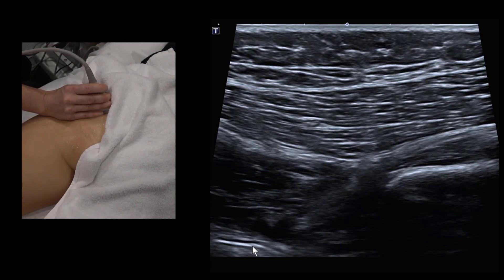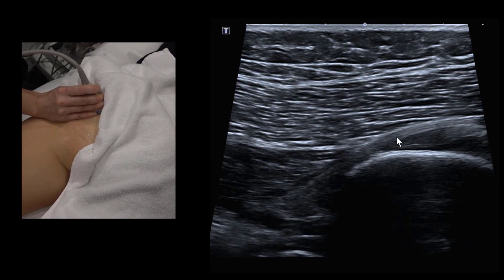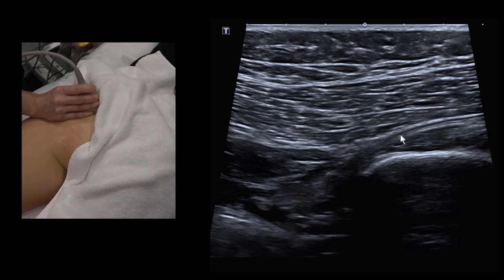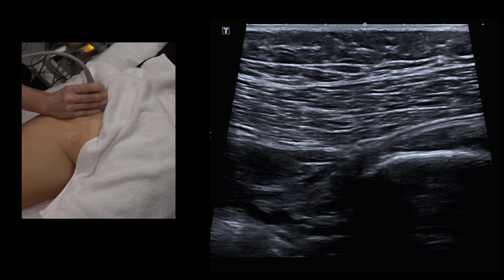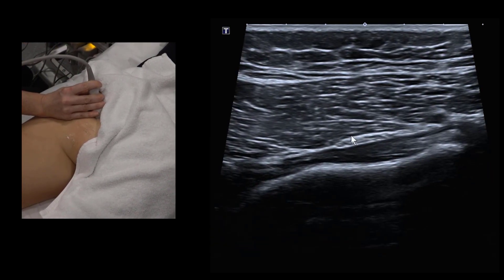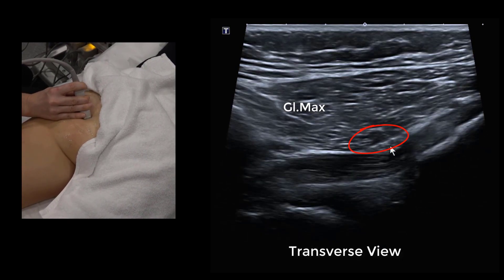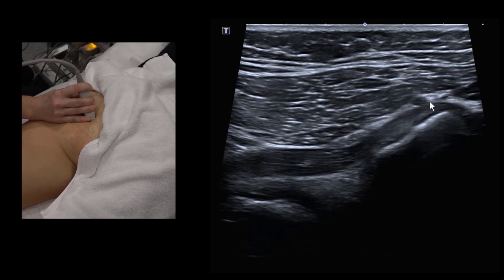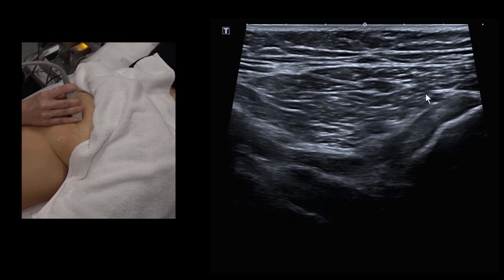Normal sciatic nerve anatomy: the nerve originates on the anterior surface of the piriformis deep in the pelvis, exits beneath the piriformis, then goes over the top of the superior gemelli. We may encounter anatomic variants — part of the nerve exiting through the muscle belly of piriformis, or originating superior to piriformis, or a high split into tibial and common peroneal components. The inferior gluteal artery is also visible here — important to note when performing hamstring injections.